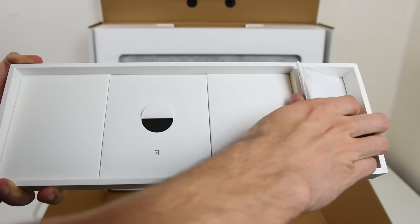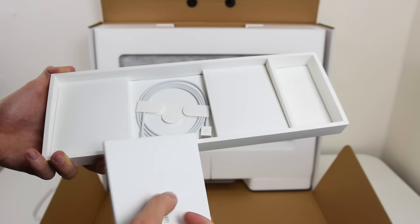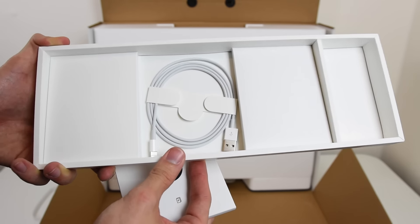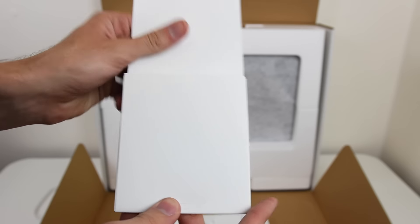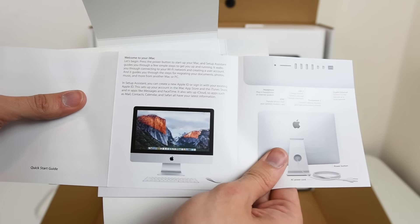You also get a lightning cord to charge your accessories like your keyboard and mouse. Pop open the manual and it basically just tells you to go online — there's really not a whole lot in it, just toss that, it's useless.